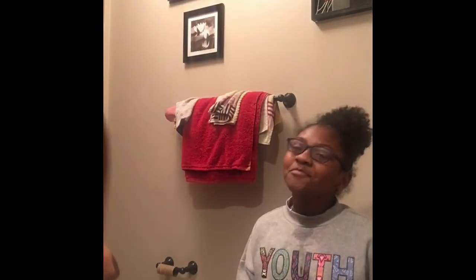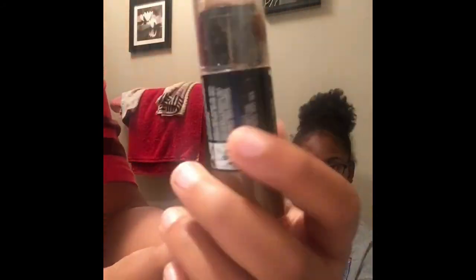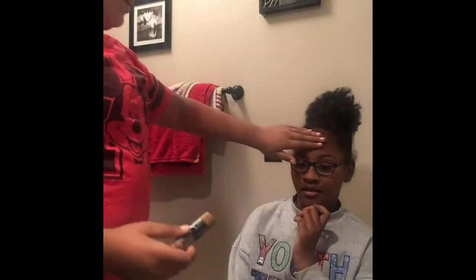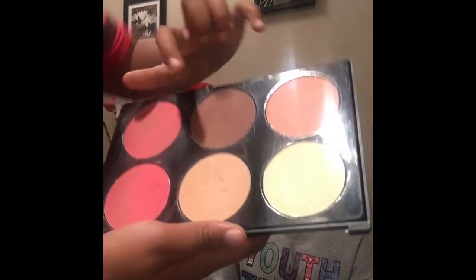We're going to do basic makeup, not too fancy. Do you want fancy? I really don't care — surprise me. Okay, so first I'm going to use this master contour, just to do the foundation and shape out her face. Now I'm going to do her blush and contour — these are the colors I'm using.